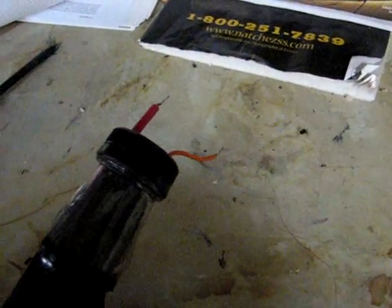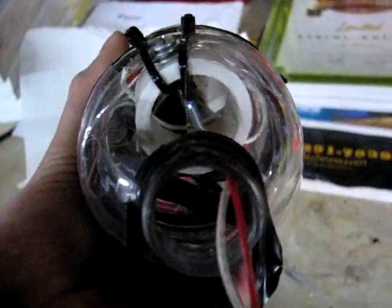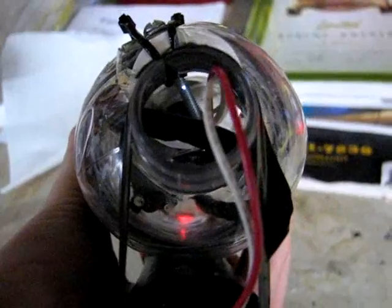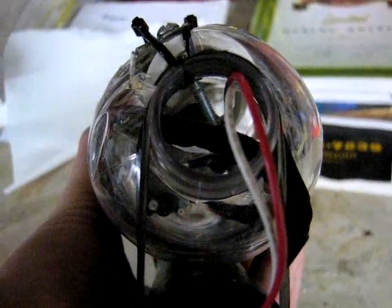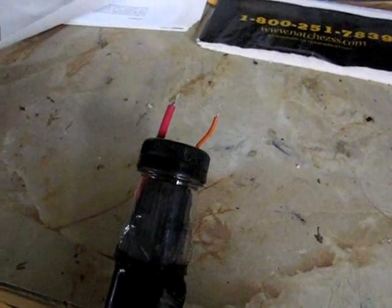Here it is backed off almost as far as it'll go. Big sparks but it's pretty slow. And here it is with the timer tightened up a bit. Right there, you can see the timer. And here it is about in the middle.